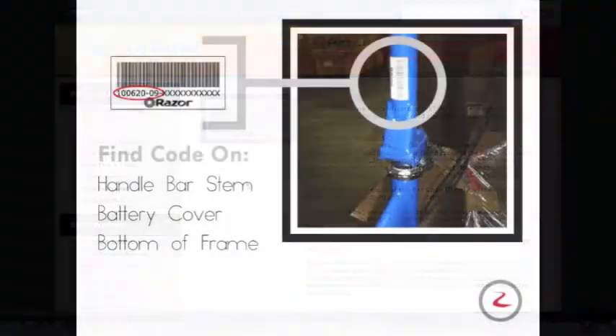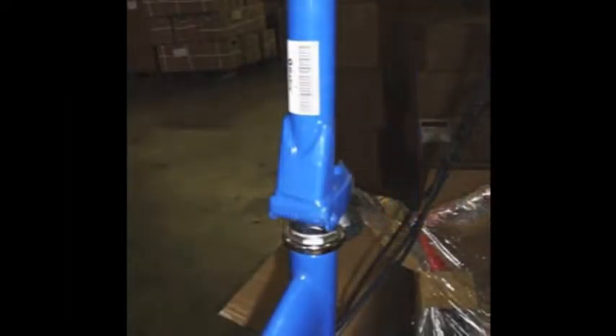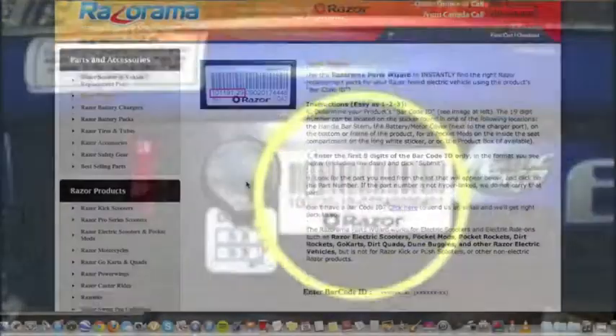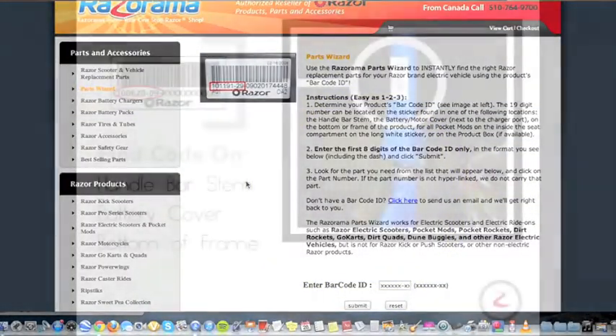Second, locate your product barcode ID. You will find your vehicle's barcode ID either on the handlebar stem, the battery cover, or the bottom of the frame. Here we display where to locate your barcode ID on the stem of a Razor E300 electric scooter.